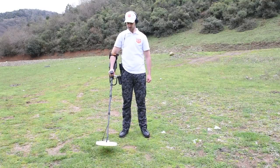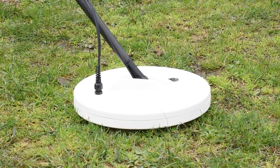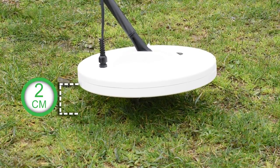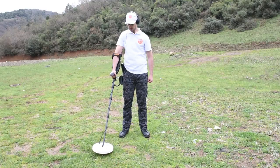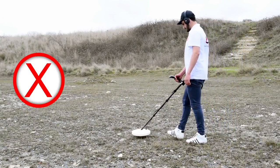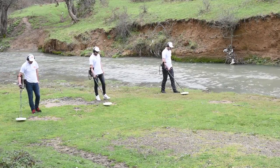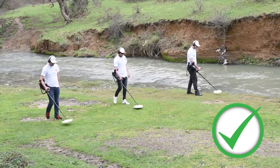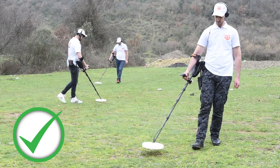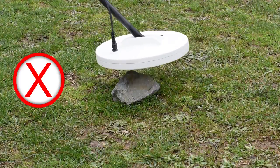Adjusting the coil angle: while carrying the detector, press the coil gently on the ground until it is parallel to the surface. The search coil should be raised 2 cm from the ground while remaining parallel to the ground surface. Note that incorrect scanning may result in loss of target or false signals. You will get the best performance when the scanning coil is close and parallel to the ground at all times — this increases detection depth and improves responsiveness to small objects. Avoid excessive friction of the coil with the ground.